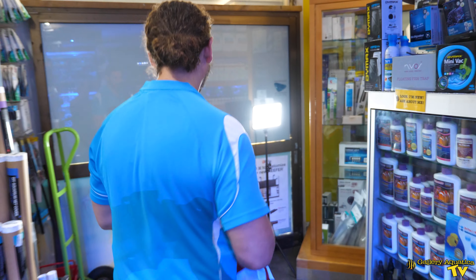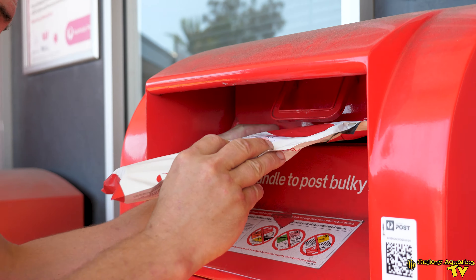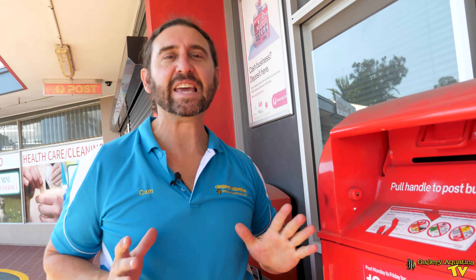Now we're going to post this off. After you've sent off your Triton ICP sample, it takes about one to two weeks to get your results.